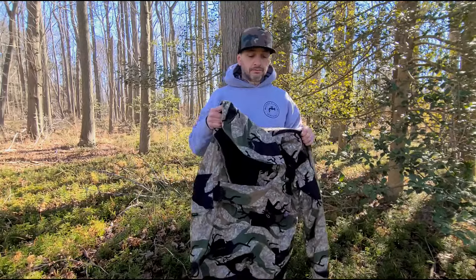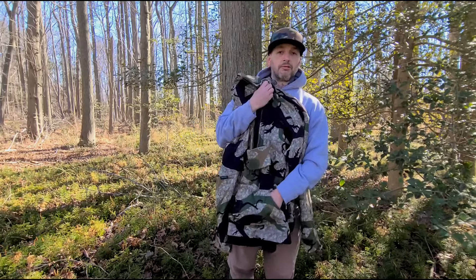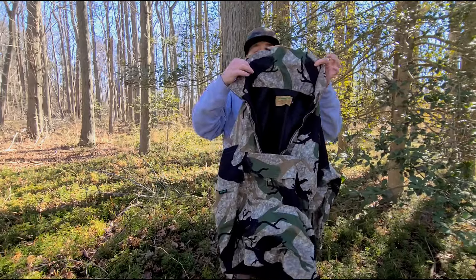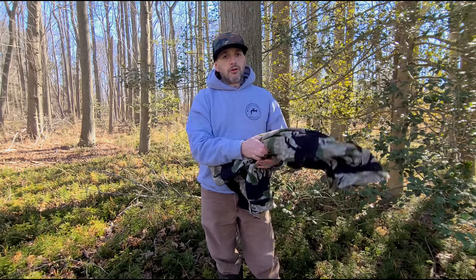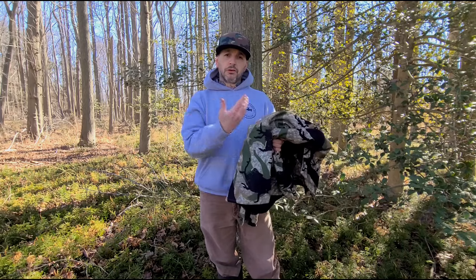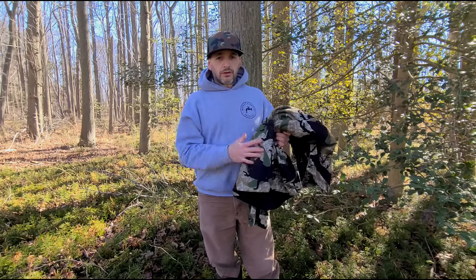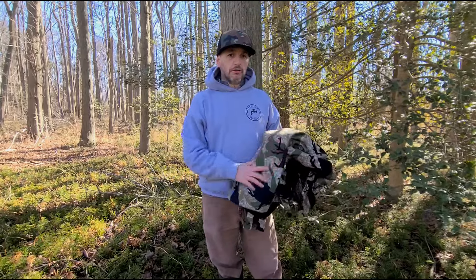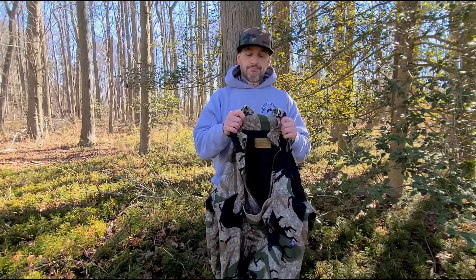This is a bow hunter's jacket — half zip, kangaroo pouches with some gloves in it, and a super high collar. I've known about this company for a long time, and in October I decided to buy a jacket. I was looking for something a little darker for late season. I started hunting some pines and deep dark timber, and most of my late-season camo was predator vertigo, so I wanted something darker. This kind of fit the bill.